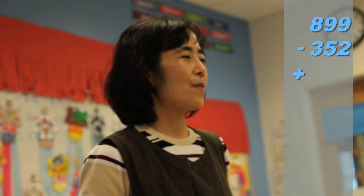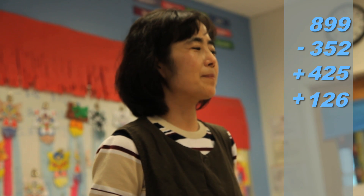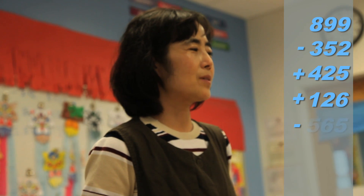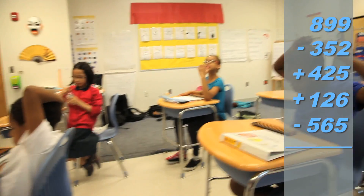899 minus 352 plus 425 plus 126 minus 565 equals 533.